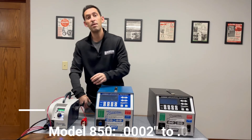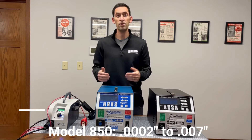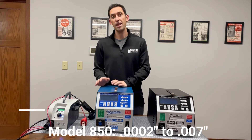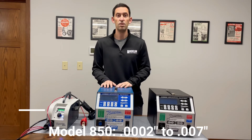The next model is the Model 850, also highly portable with a weight of just 30 pounds. The 850 is capable of wider deposits with variable speed settings in either manual mode, where you trigger the applicator, or automatic mode where the coating process begins when the electrode comes into contact with the material.